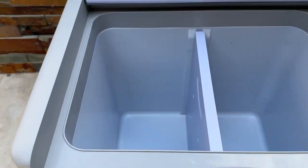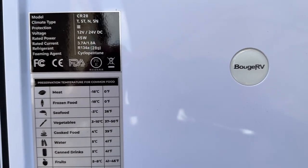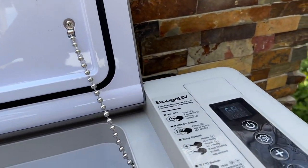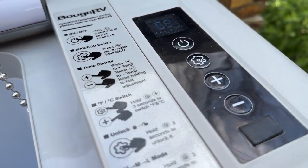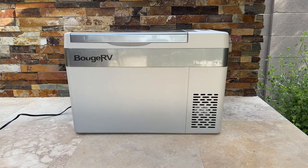Overall, we rated it an 8.7 out of 10, based on performance, quality and durability, comfort and noise, value, ease of use, portability, and user ratings — combined together. Overall, this Bouge RV 30-quart cooler is fantastic.